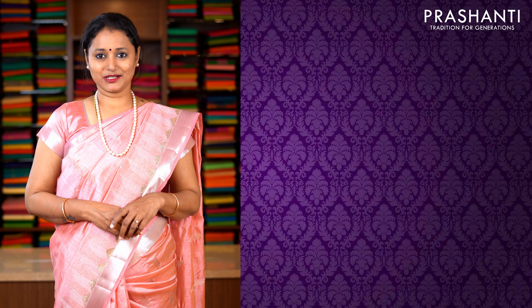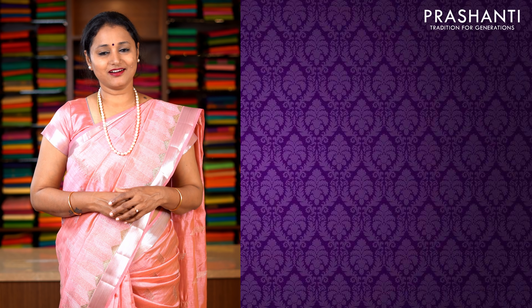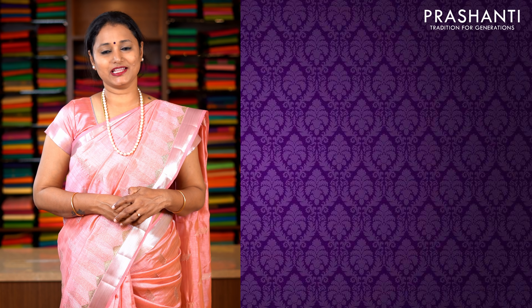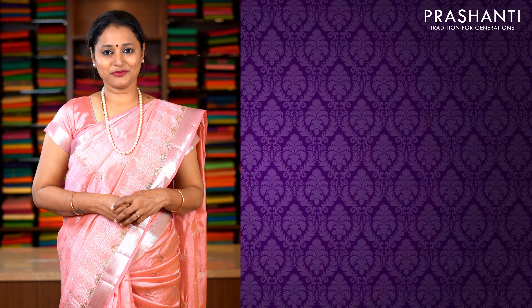All these sarees are available on our website. You can log on to www.prasanthisarees.in to take a look at the entire collection, or click on the link in the description box which will directly take you to the collections page. Both our stores in Teenagar and Bangalore will also have similar collection. Thank you for watching this video. Have an interesting shopping experience at Prasanthi.